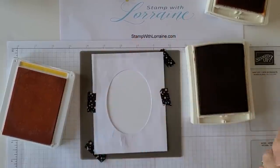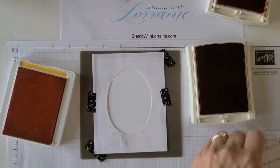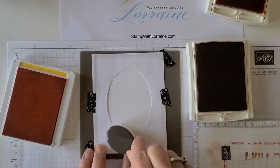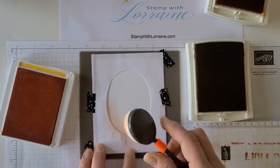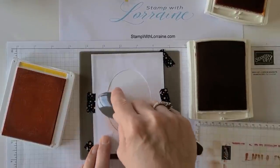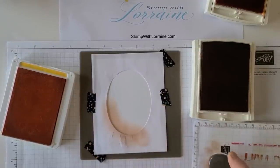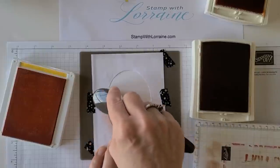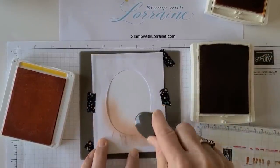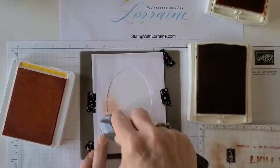Starting with Cajun Craze, we're going to start rubbing the ink from the bottom left. When you're using your blending brushes, you want to tap your ink but then tap off on a scrap paper first, because if you have too much ink it's going to look splattered. Start from the outside and work your way in, and we're going to keep to the bottom side because we're not going to use the whole stencil.